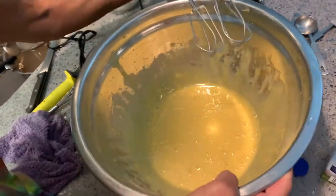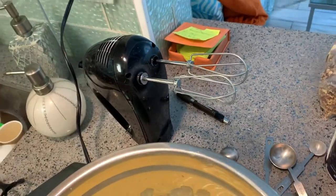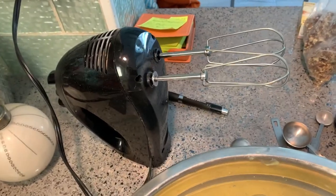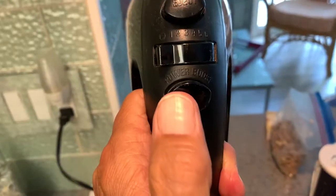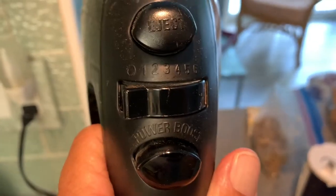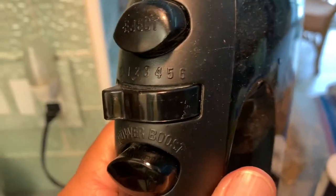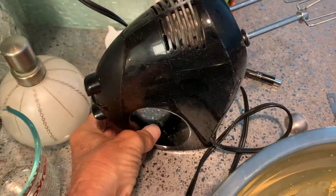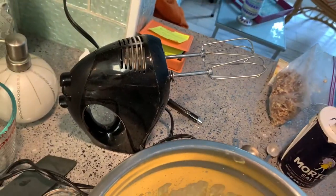Now look, there's no residue on those beaters. That's your power booster. Those are your different settings — one is the lowest and six is the highest. If you press that button, it ejects your two mixers on the end. That's how it works, and it sits really nicely just like that.